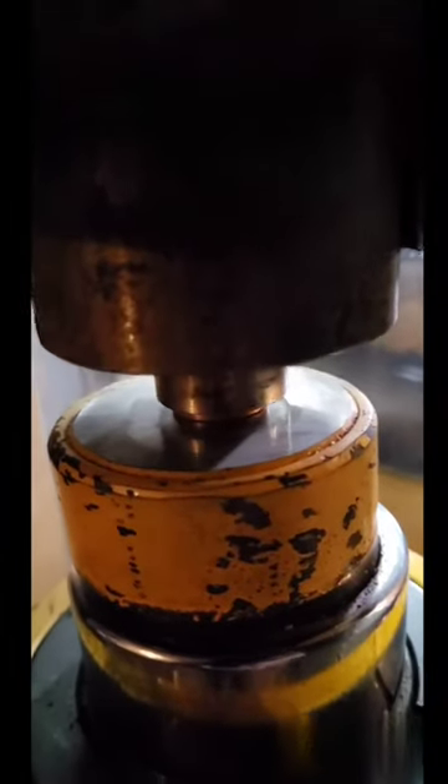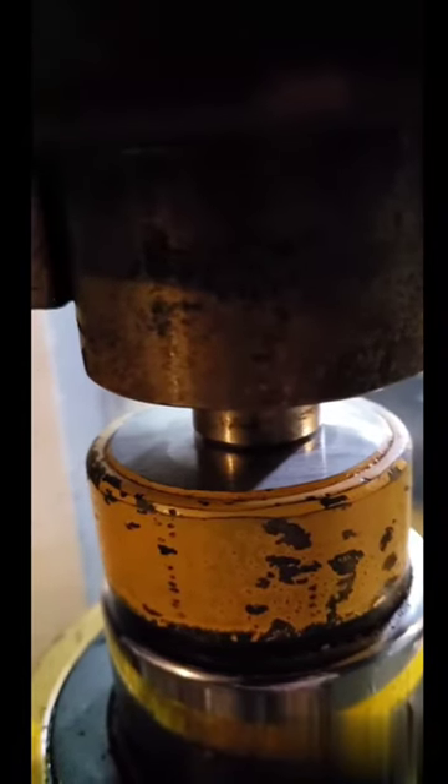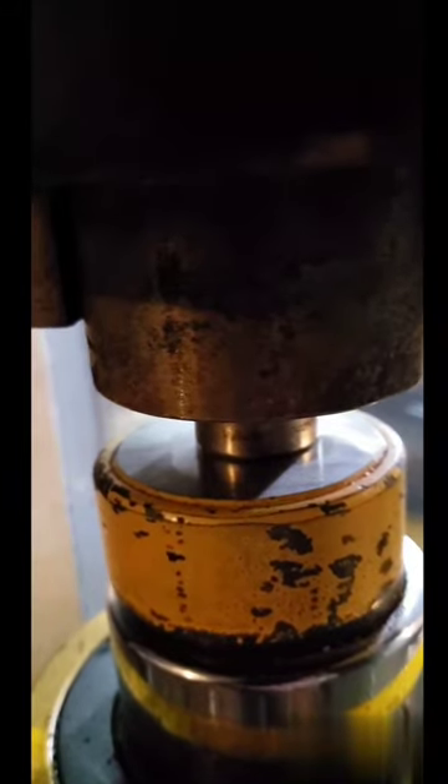Every single penny in that dress had to get re-stamped. Every one. Every fucking one — all 1,100 of them, plus all the mistakes. Each fucking one. I am so done stamping pennies. If I never stamp another one, it will be fantastic.